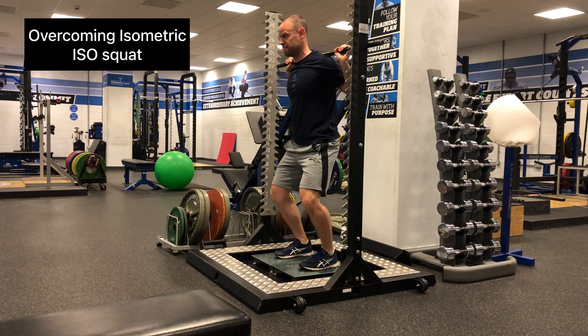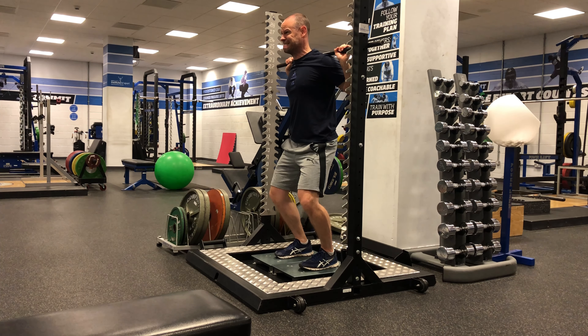There are multiple benefits to using isometrics within your training. An isometric is essentially a muscle contraction without movement. For example, this is what's called an overcoming isometric, where I'm attempting to extend my joints into an immovable object. There are different types of isometrics, so if you want to know more, I highly recommend you check out this video here.